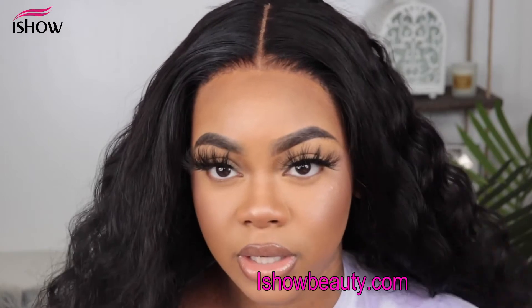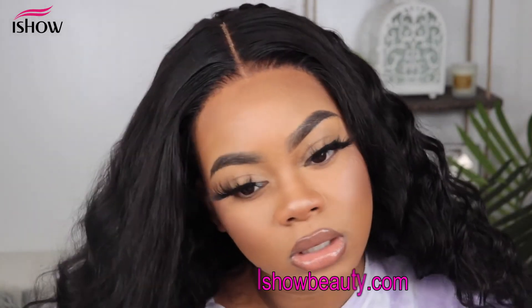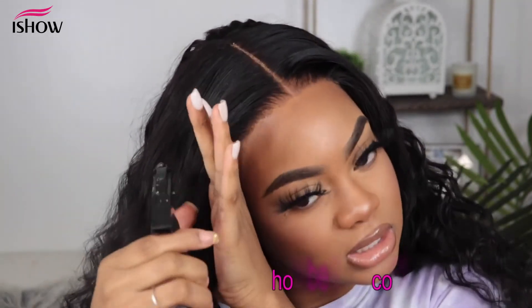You can wear it like this without any baby hairs if you want. You can also wet it down a little in the front — I'm going to use some foam to do this.